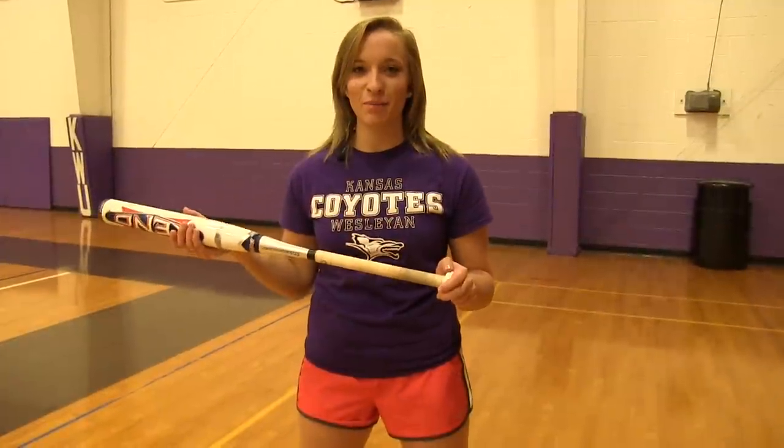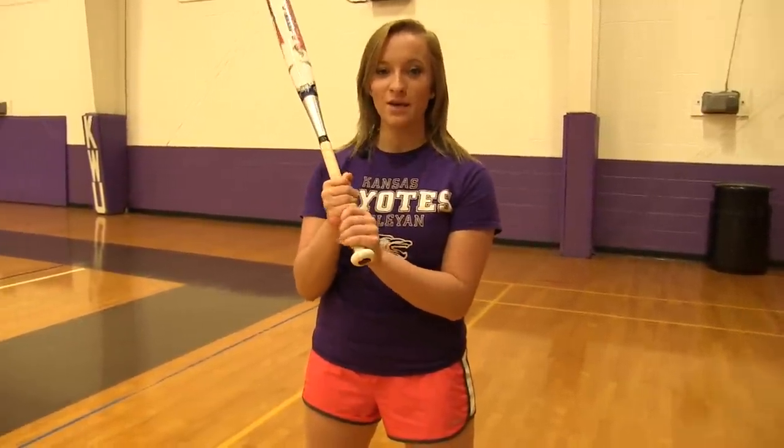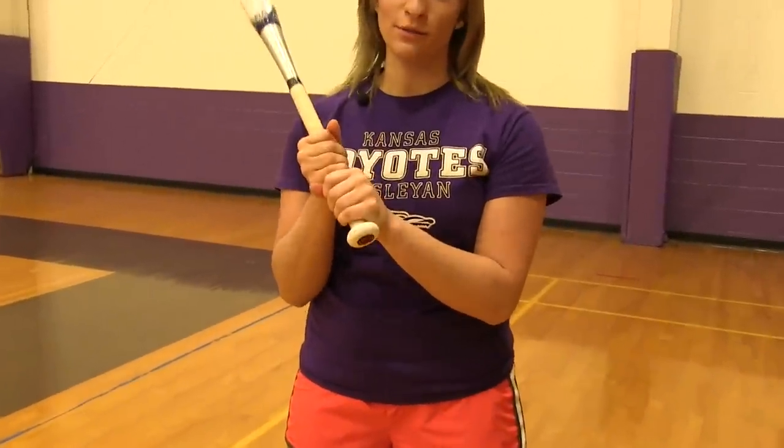The first step is to have a good grip. The first thing you're going to do is grab the bat, put your hands down near the knob, and then line up your knuckles. You can't squeeze too hard or too loose.